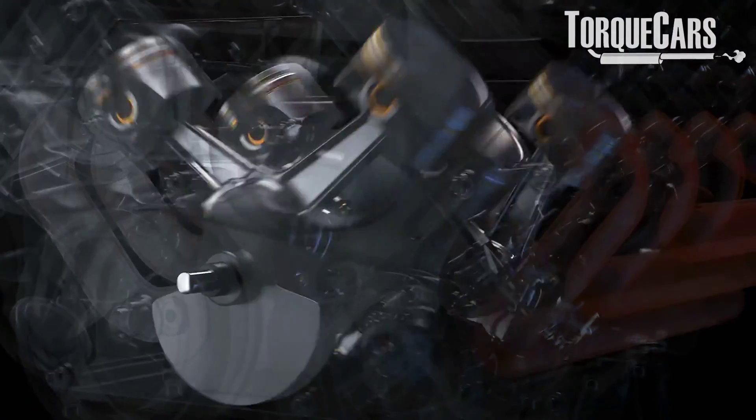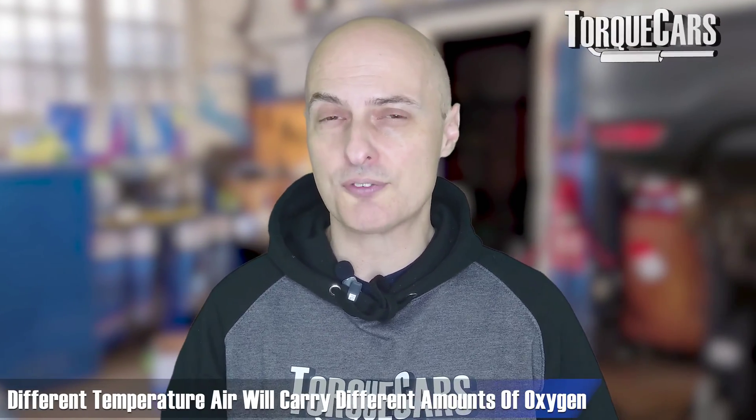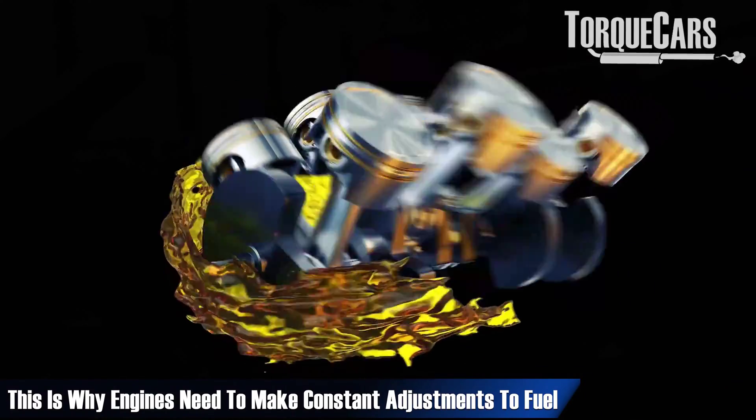The engine needs to do this because its efficiency and the way it burns fuel varies depending on the load, the RPMs, the quality of the fuel, and the temperature of the air going into the engine. Different temperature air will carry different amounts of oxygen. This is why engines need to make these constant adjustments to the fuel — what we would call the fuel trim.